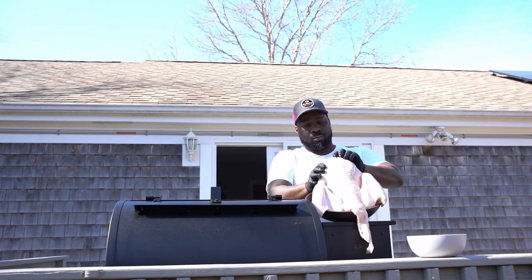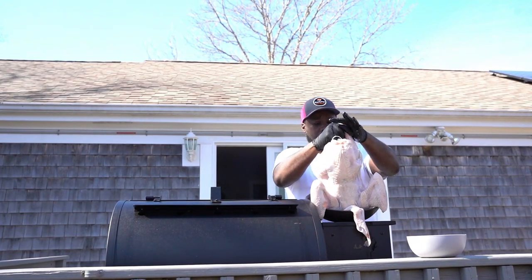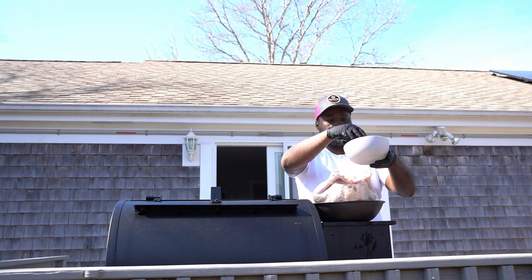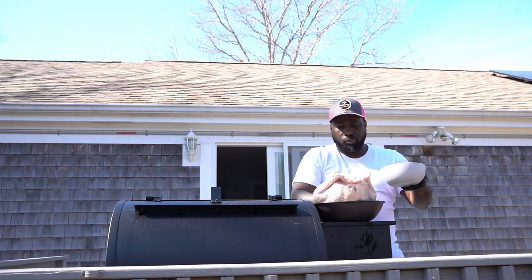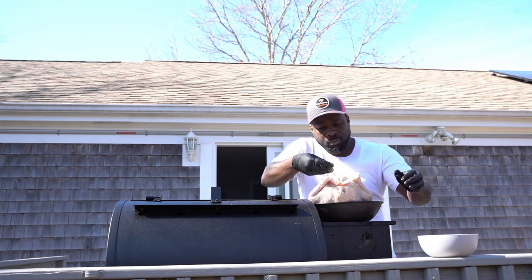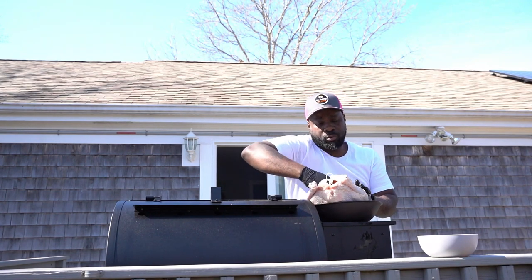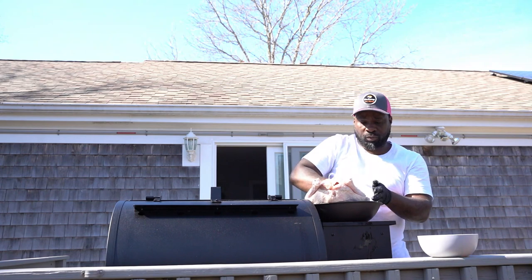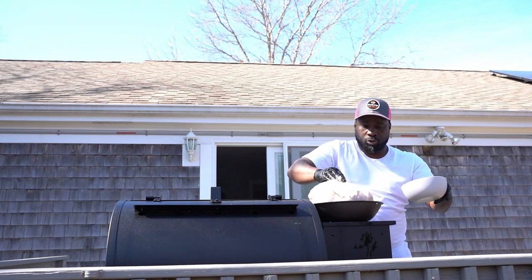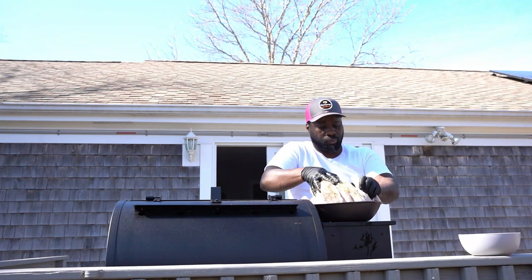First thing I'm gonna do is give it a little olive oil, then dry rub it. All I'm using is salt, pepper, and a little bit of all-purpose seasoning, so I'm gonna just dry rub my turkey inside out. I'm gonna smoke it at 250 overnight, and when I wake up in the morning I'm gonna crank it up to 350 just to get that bark — delicious, tender, juicy smoked turkey.